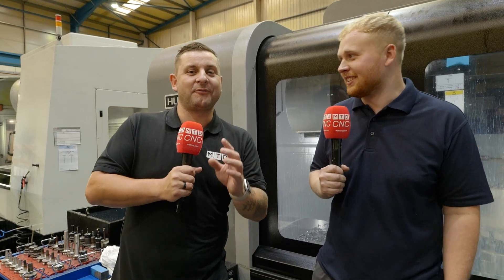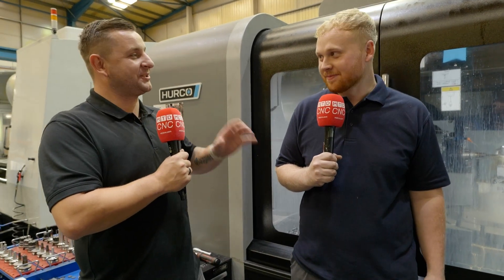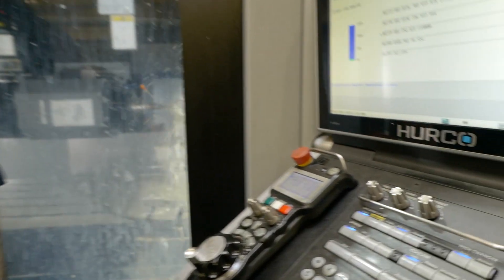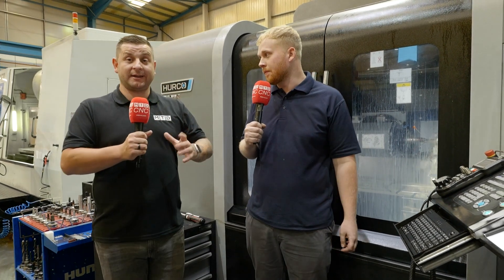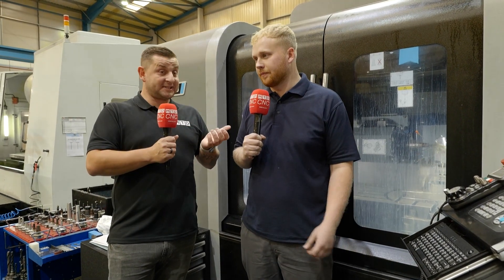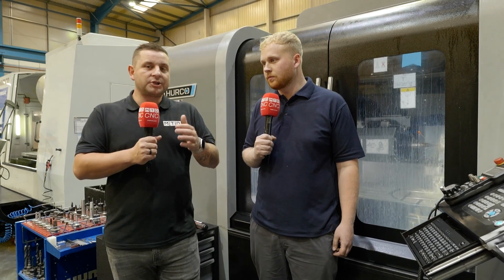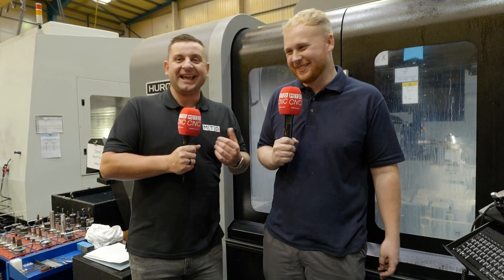Before we move on to the biggest Herco machine I have ever seen, there's one button I have to ask about — the interrupt button. What does it do? The interrupt button stops the program mid-program. You can hit interrupt, the machine stops where it is and moves up out of the way, you open the door, move the table, check the job, make sure everything's working, and then press cycle start again and it will go exactly back to where it was and carry on as normal.